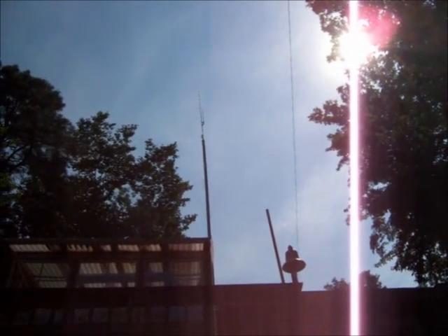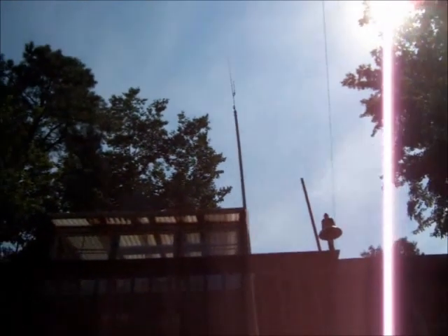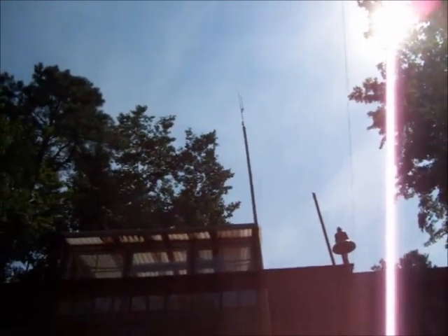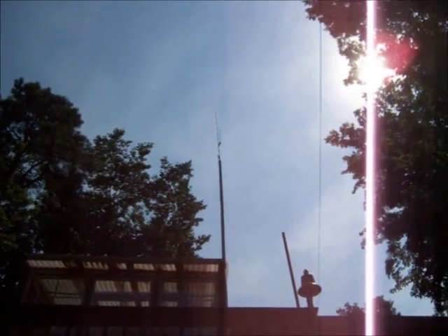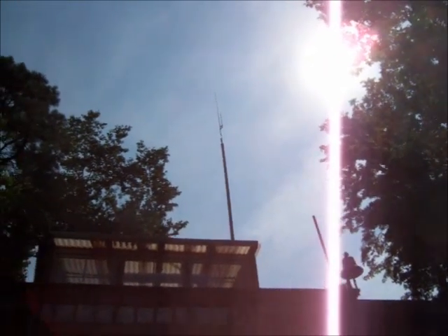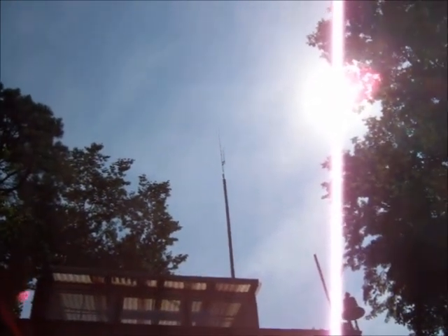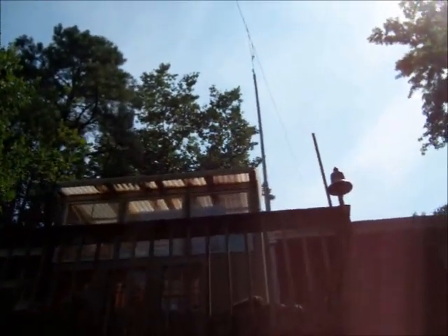Everything is pretty tight, and right now we've got five to ten mile-per-hour winds — similar to yesterday. This is day two. I've probably got maybe five or six hours in this whole thing — six hours and forty, maybe fifty bucks. The next things to do are to connect the grounding cable and connect the feed line into the house.